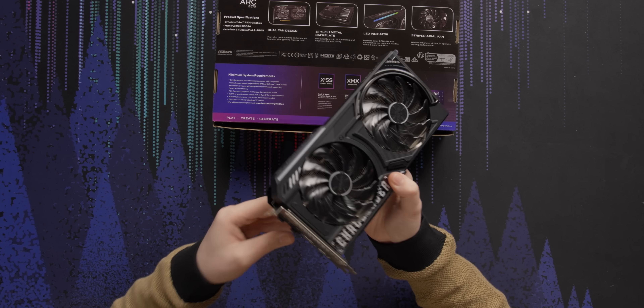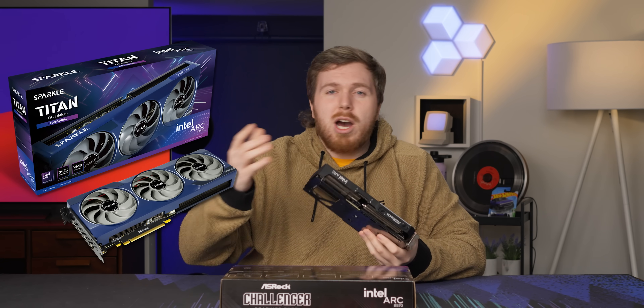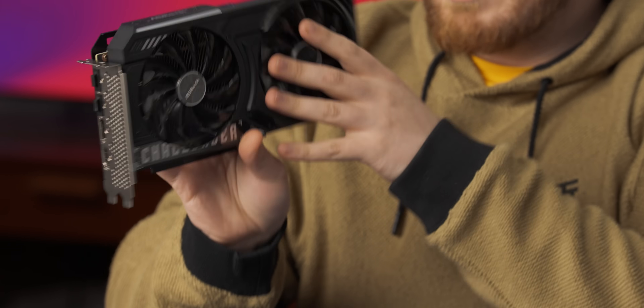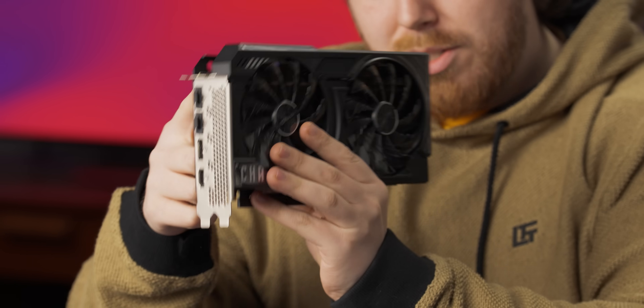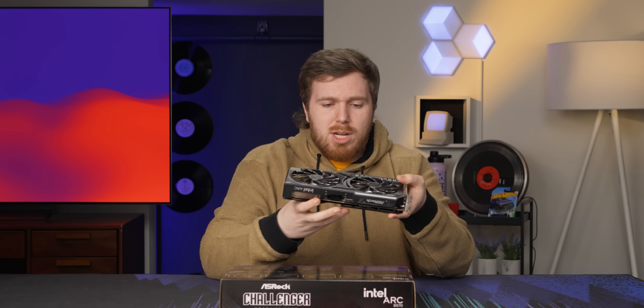In the box, we also got quick installation guides and a warranty notice, and that's about it. It's a nice, reasonably-sized card, which I'm happy to see because some of the AIB designs for the B580 were needlessly large — like, a triple fan design for a 190-watt card. This is nice and relatively small, though it is a little tall, so if you have a pretty narrow case you might have compatibility issues.